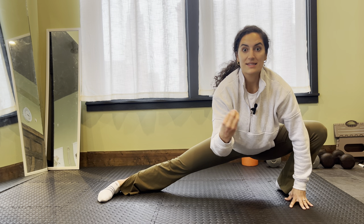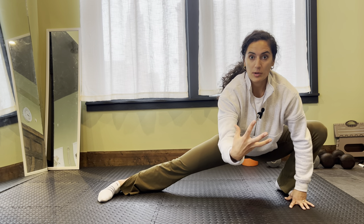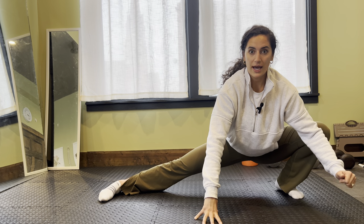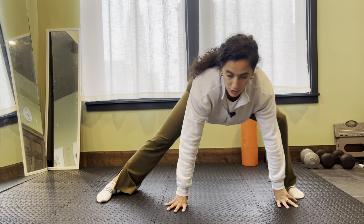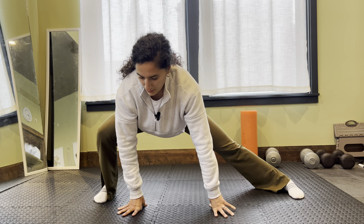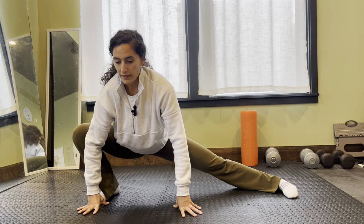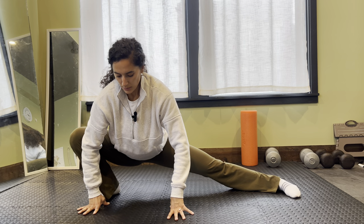Your inner thigh muscles are big stabilizers of your pelvis. They're always working to some capacity to help stabilize you as you're doing movements that work other muscles like your glutes or your quads. When we think of squats working our lower body, we don't necessarily think of them working our inner thighs, but they are active and on as you're doing them to help support you.